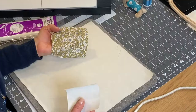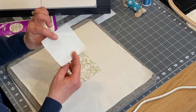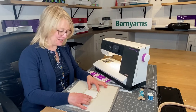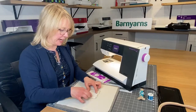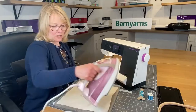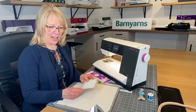Turn your fabric over to the reverse side. I've cut a piece of Heat and Bond Light — the shiny side is the glue side and the other side is the paper side. Place it with the shiny side facing your fabric, making sure it stays within your patterned fabric. Using a dry iron with no steam, give it a two-second iron to bond it to the fabric, then let it cool down before peeling it off.